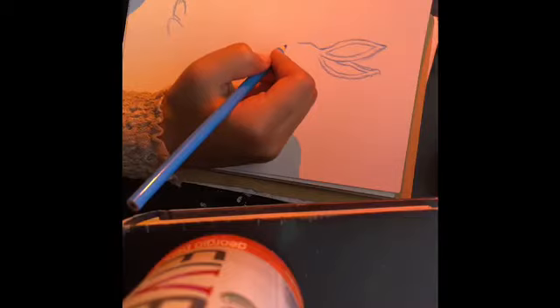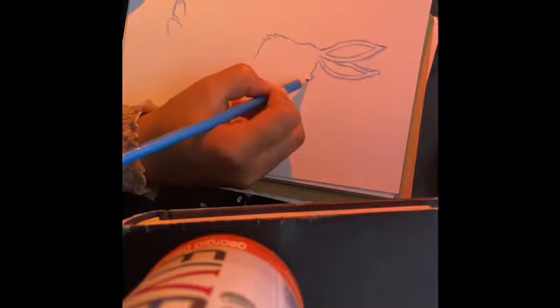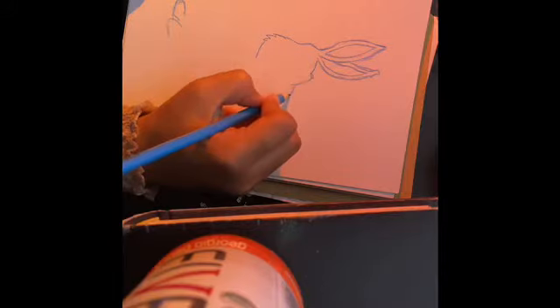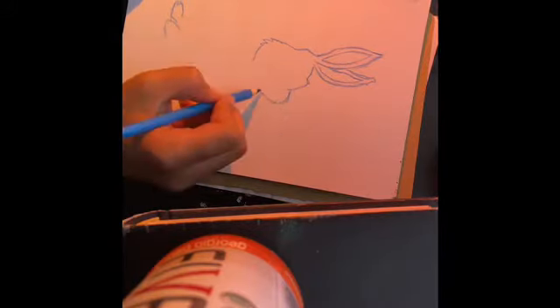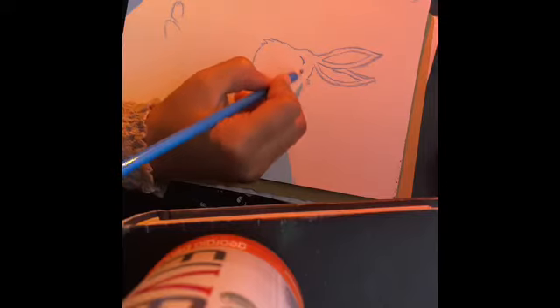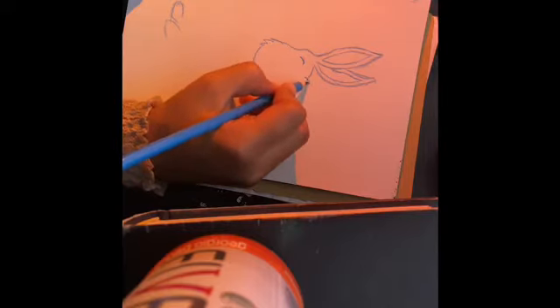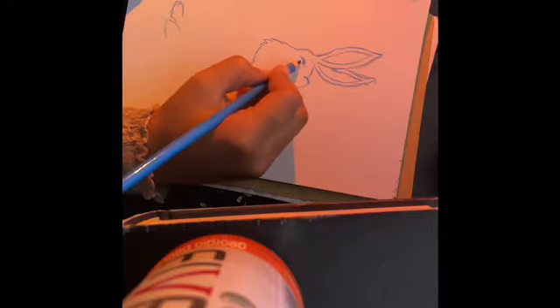All right, start on his head shape, which kind of looks like a bell to be honest. Just make like three little wisps in the corner. All right, I'm gonna go back up to do his eyes. It looks like his eyebrow was just one line — easy for me. I can't do my own eyebrows, so what makes you think I can do Bunny's eyebrows? Now I'm gonna do his first eye right here.